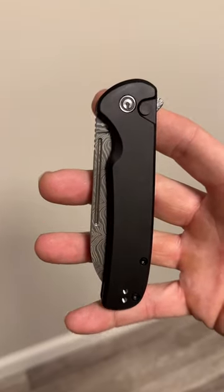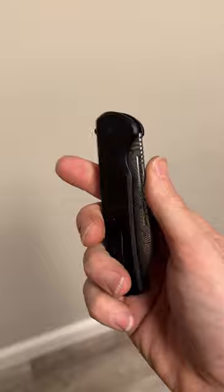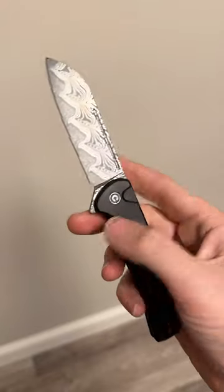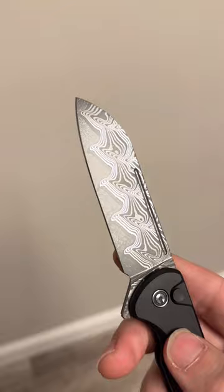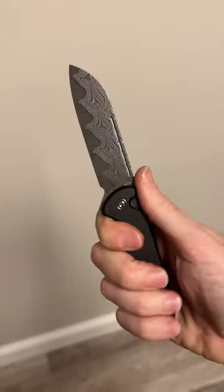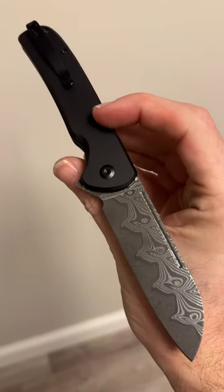Next up we have the Chevalier 2. I really wasn't a big fan of the first Chevalier, but they really did improve this model with aluminum handles and a much better detent — the detent on my last Chevalier was soft, this one is not. Nice, firm, excellent action, beautiful Damascus blade. You can also get this with a 14C28N blade, so excellent options. Two more phenomenal Civivi knives are now available to pick up.